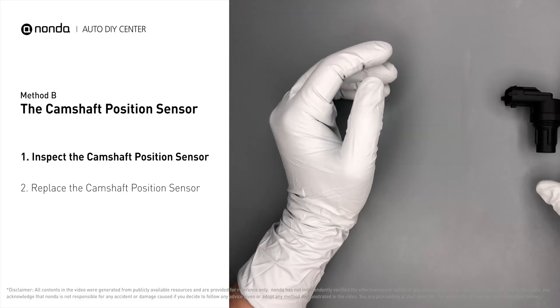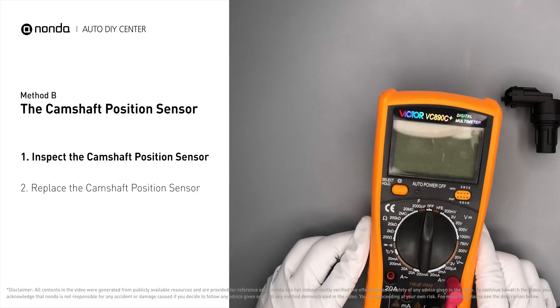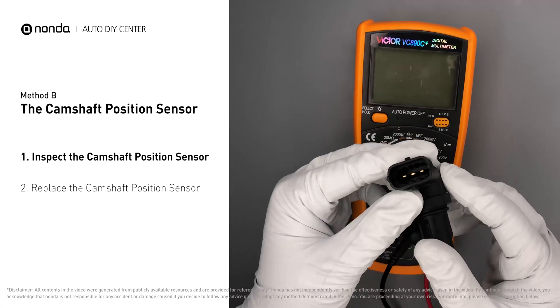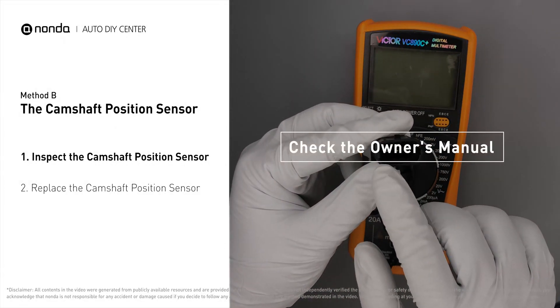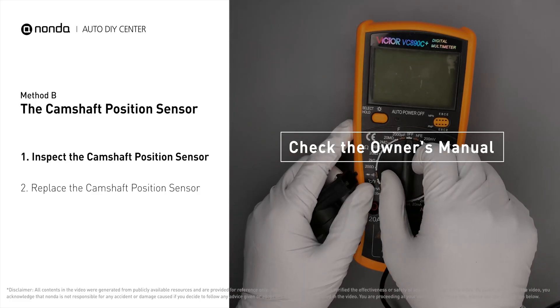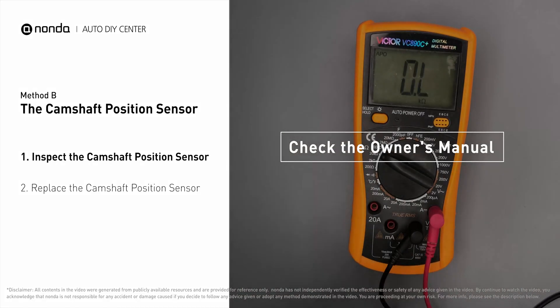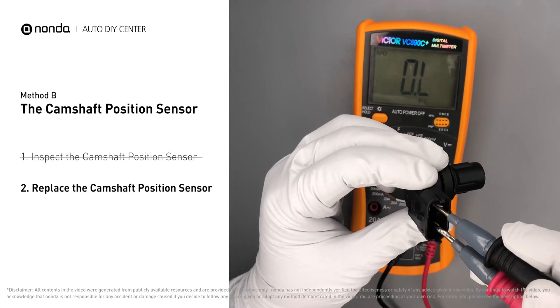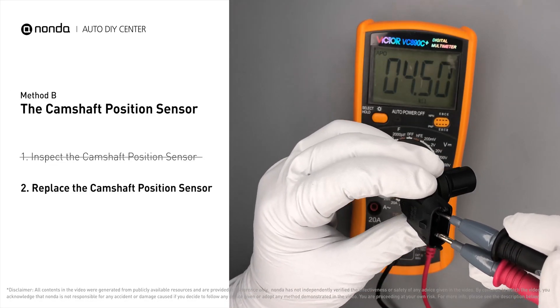Use a multimeter to proceed with a test on the camshaft position sensor. In order to get a correct reading, check your owner's manual to see the specific camshaft position sensor resistance range for your vehicle. If you do not get a reading, this indicates that the camshaft position sensor is faulty and needs to be replaced.